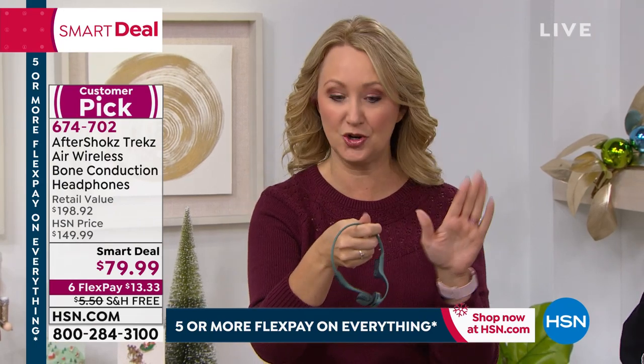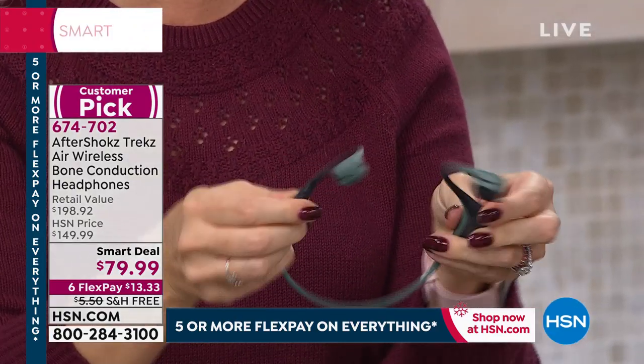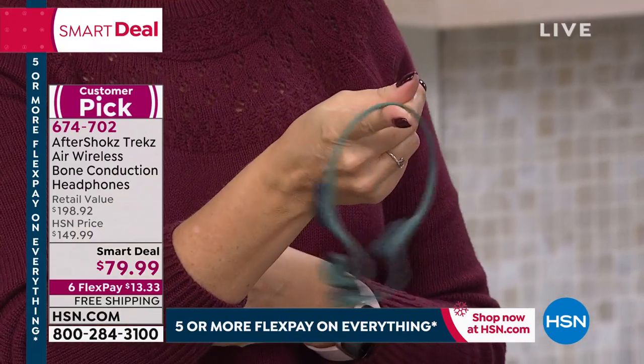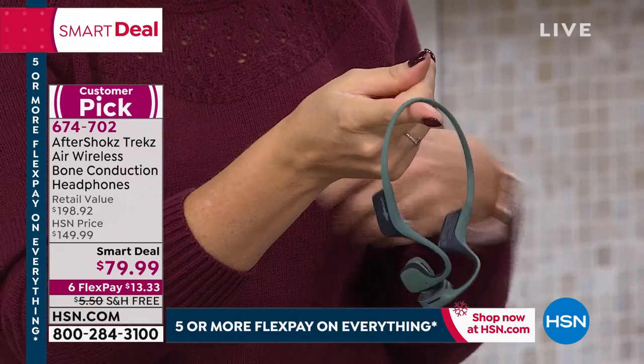If you wear hearing aids, if you're active, if you love to run or jog, these will not budge. They're the lightest of the Aftershokz — this is the Air, the latest and greatest crafted out of titanium. They're incredibly flexible, super comfortable, easy to wear. Pop quiz, Marlo — what do they weigh? One ounce.